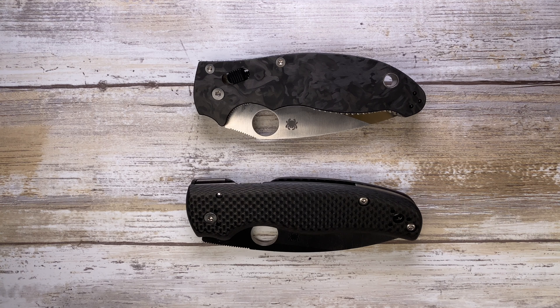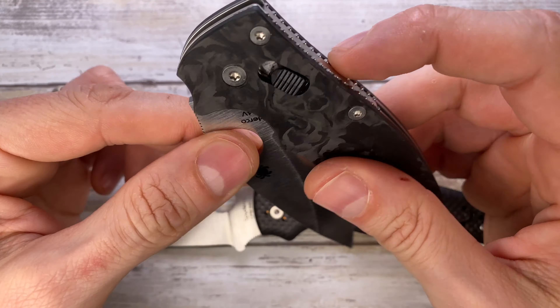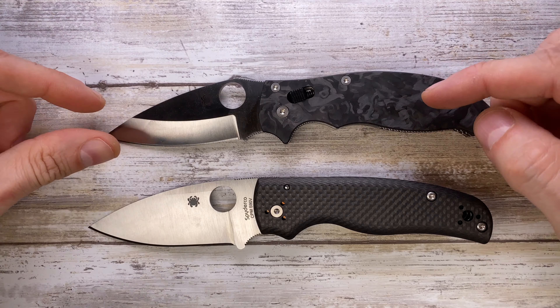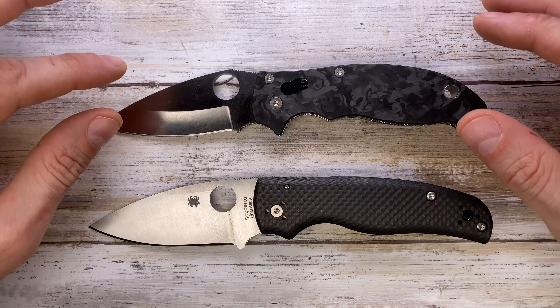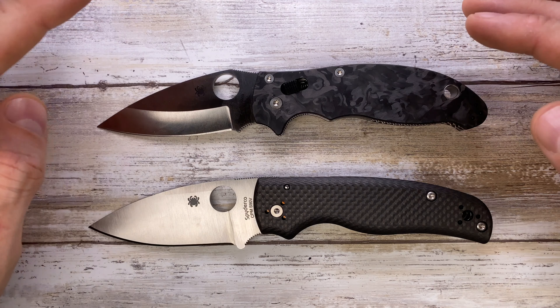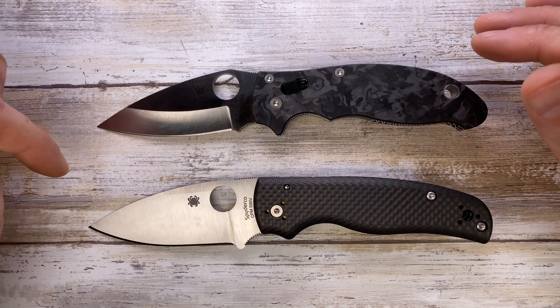Alright ladies and gentlemen, Fab's in the house and today we're gonna compare the Spyderco Shaman up against the Spyderco Manix 2. Both of these are a sprint run, so what I'm gonna say will also be valid for the regular production version with just a little bit of adjustment.